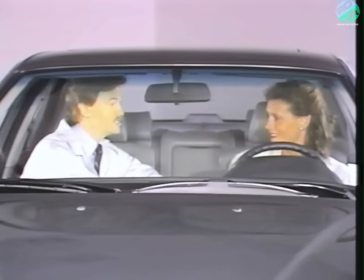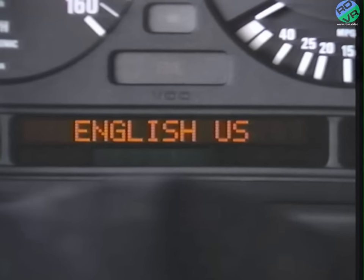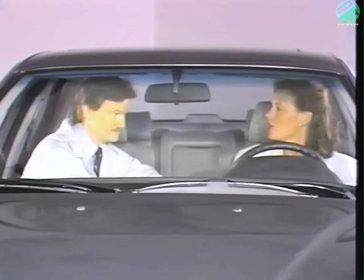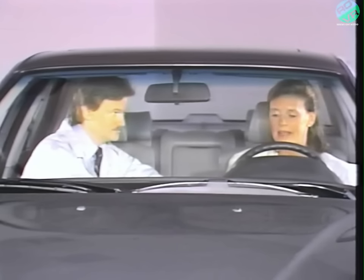There's another feature — the display can be seen in six different languages. When you turn the key to position one, press the control button for 10 seconds. The display will show U.S. English, British English, French, Italian, Spanish, and German. George, if you have the time, I'd like to find out a little bit more about the indicator lights here.